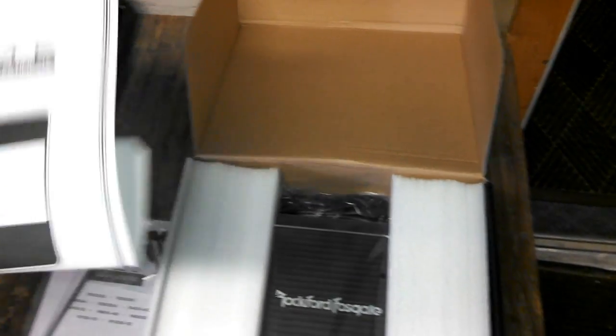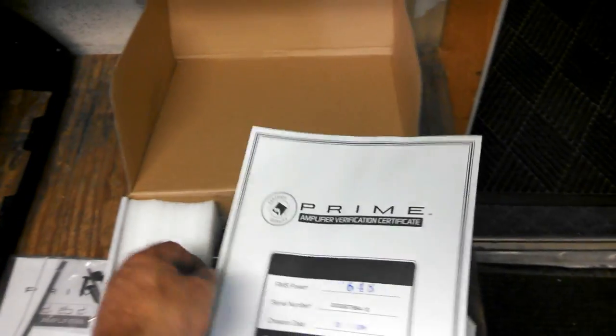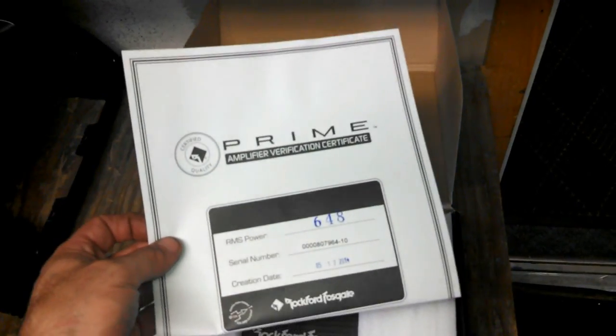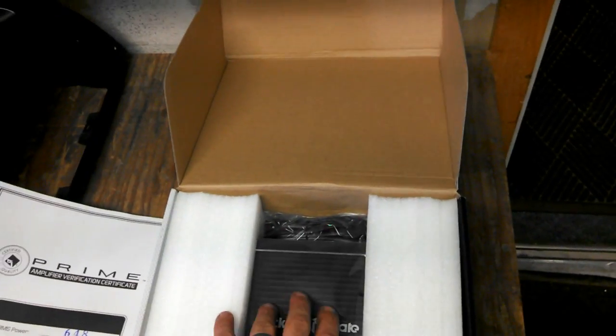We'll see what it actually does in real life. This is on a bench, so this is a perfect scenario — with really good voltage at exactly 2 ohms, probably because it's on a dummy load. We'll see what it does on a real capacitive load.